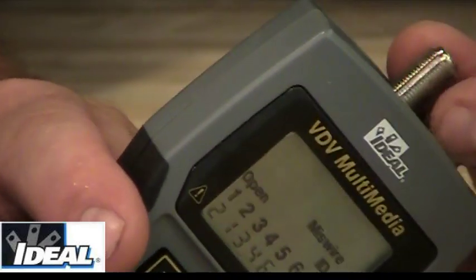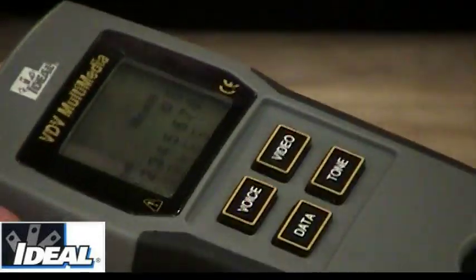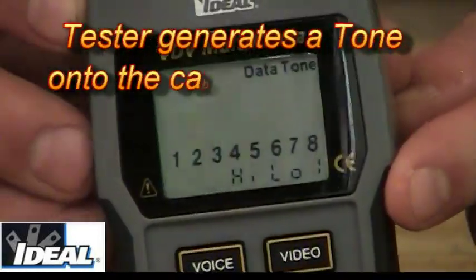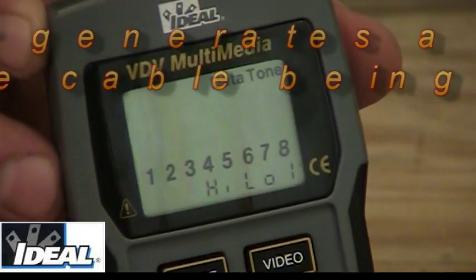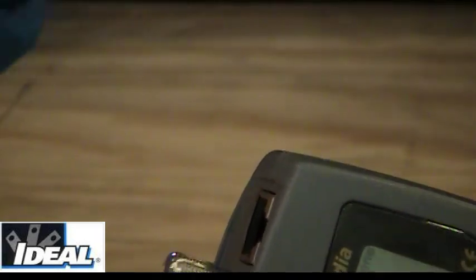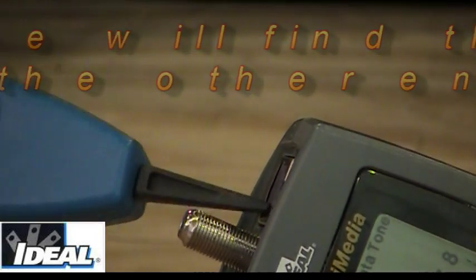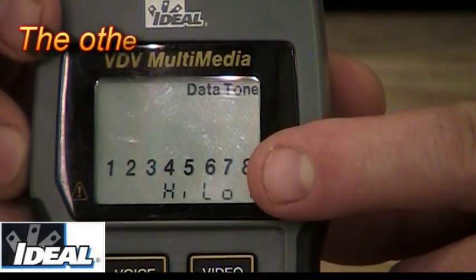If we run across problems and need to trace wires, the tester has a tone button. If I push tone, the tester says data tone, all eight numbers are lit up, and on the bottom it says high-low. The tester is putting a tone out on the cabling that I can pick up with a probe device. I hold the probe button down and push it next to the outlet coming out of the meter, and it makes a sound the probe can pick up for tracing cables.